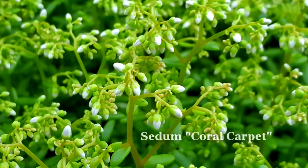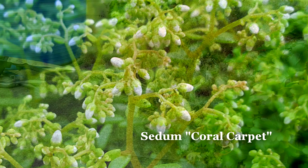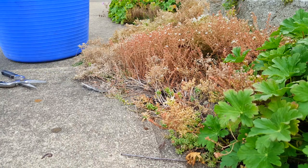This is sedum coral carpet that I'm showing you right here. I just love those little dangling buds. But then, as the spring goes through, it blooms, it looks pretty. But now we have July, where it's over, they're dried up, they're done.